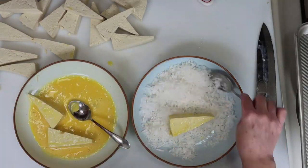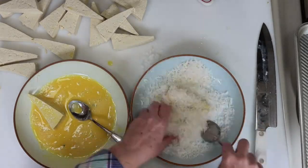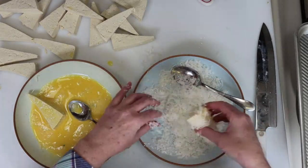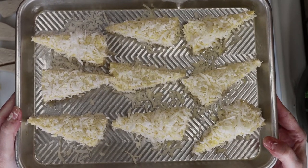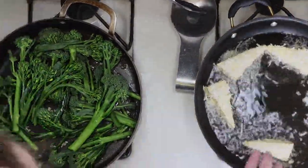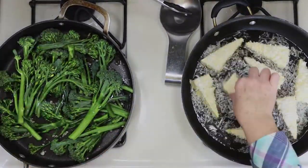Continue this process until all the tofu triangles are prepared. I keep the coconut flakes on hand so I can add more to the bowl as needed throughout the process. Here's one of my sheet pans filled with tofu. I've heated some canola oil in a pan for a shallow fry, which means we'll cook the tofu on one side and turn it over as opposed to submerging it in the oil.